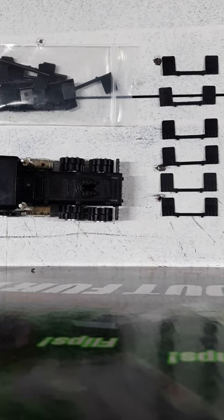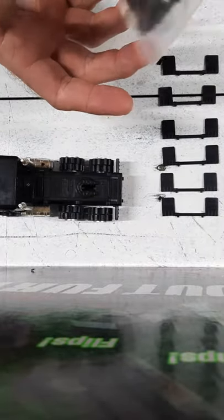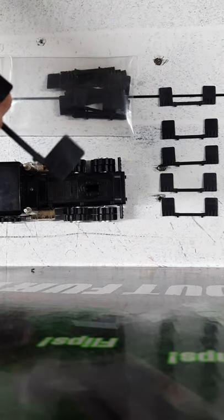I thought I would take a minute and do a review on the new reproduction mud flaps. Harry Speck was cool enough to do some for us and I sent him these originals.